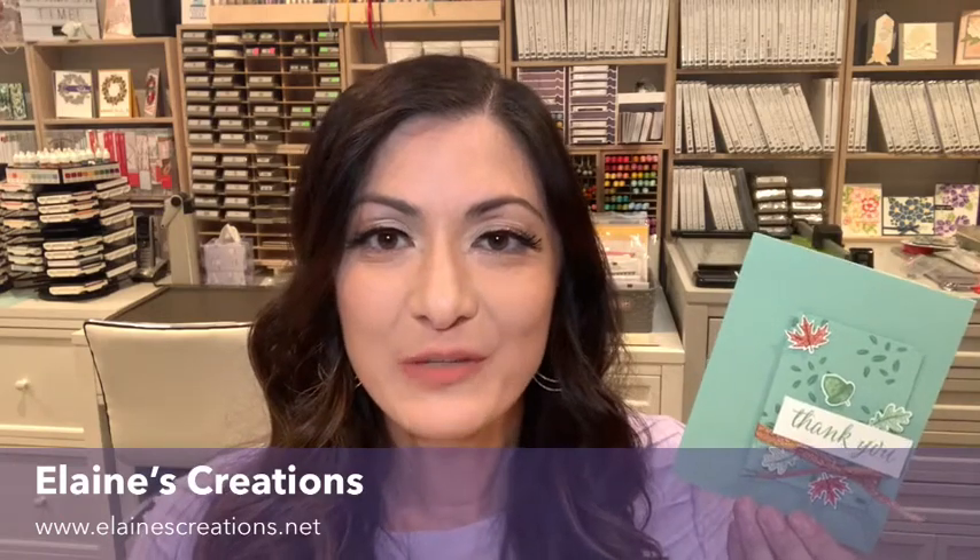Hi, this is Elaine from Elaine's Creations, and in this video I'm going to show you how to make this card from the Beautiful Autumn Bundle, which is part of the Gilded Autumn Suite.